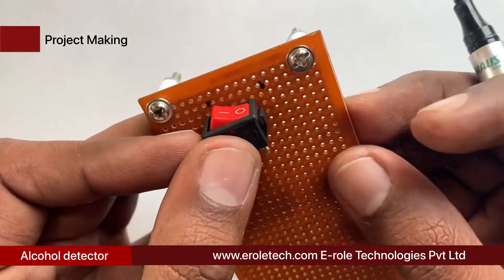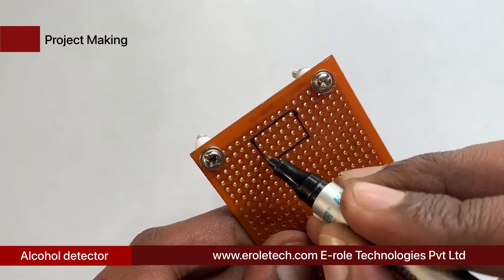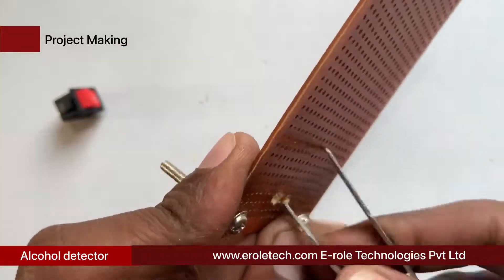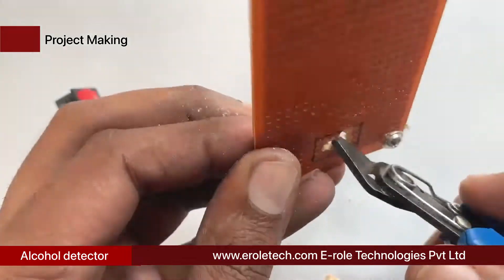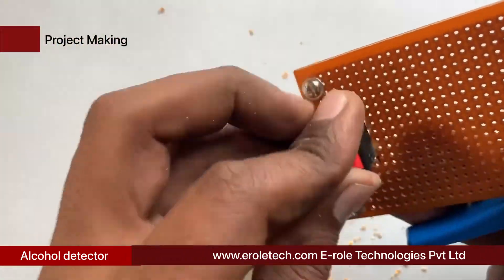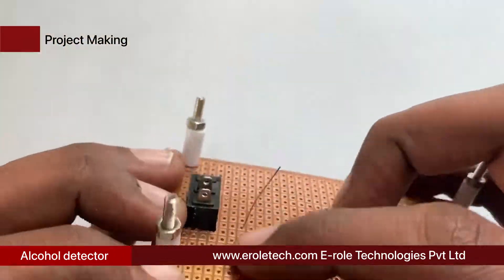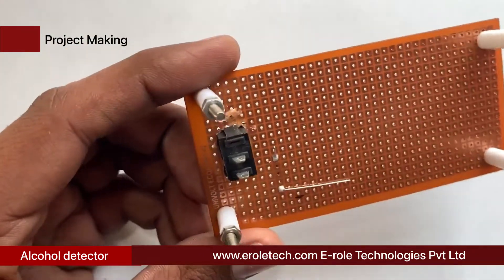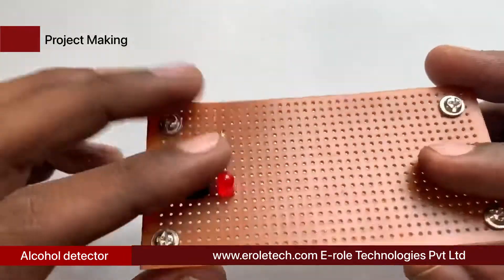We need to make a large hole to fit the switch on the PCB. Use a permanent marker to mark the outline on the PCB, then use a drill or visor to make the hole, and a cutter to trim the plastic. Insert the switch inside the hole. Now we will solder the 1 kilo-ohm current limiting resistor, which will protect the LED from high voltage and current. Then we will solder the power indication LED on the PCB.